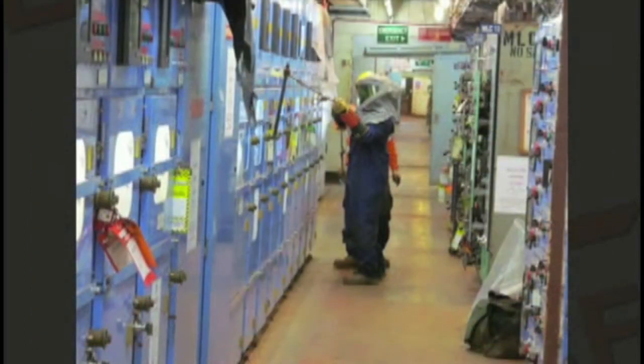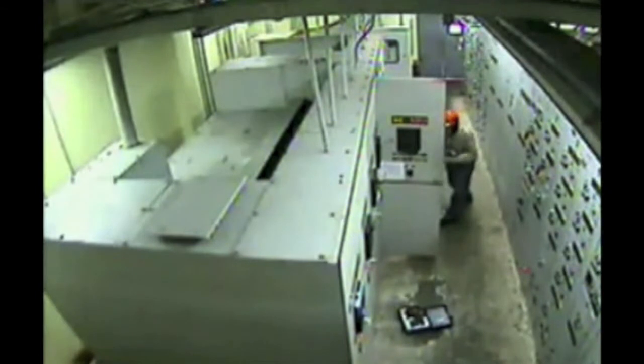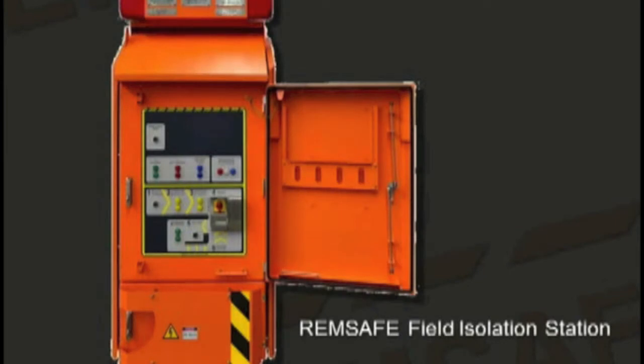Protective clothing and other safety measures are used when carrying out an isolation. The task of isolating is a hazardous one, where the potential for an arc flash can occur. This is where the copper in a switchboard expands to 60,000 times its original volume in a fraction of a second, reaching temperatures of up to 20,000 degrees Celsius — that's four times the temperature of our sun's surface.